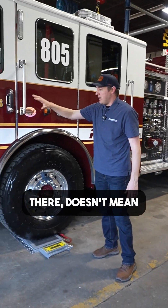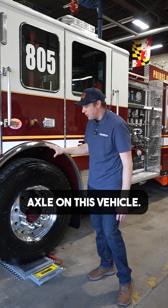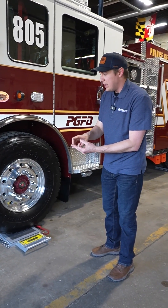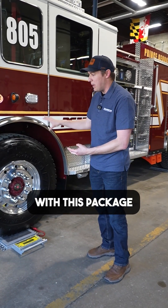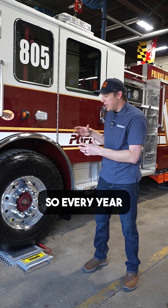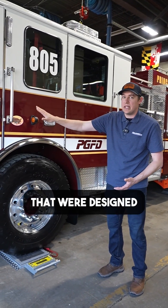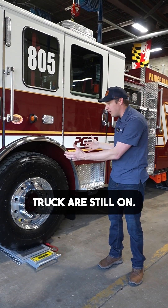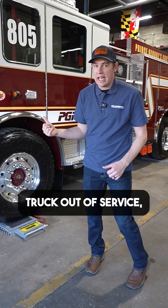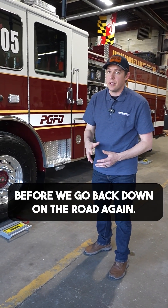Just because there's a placard up there doesn't mean that's still the weight rating of that axle on this vehicle. We want to make sure we're checking the tires, the springs, the suspension — everything involved with this package — to confirm it's still what the manufacturer said was supposed to be there. Every year when we go to weigh these fire trucks, we want to confirm that the parts designed and manufactured for this fire truck are still on it. If we find any overweight conditions, we're going to take that fire truck out of service and make sure we can rectify that situation before we go back on the road.